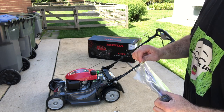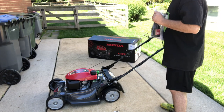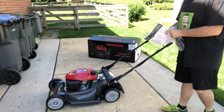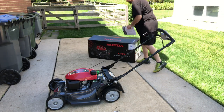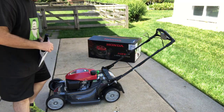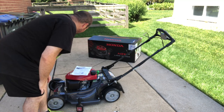So far it's been a pretty quick, easy setup.